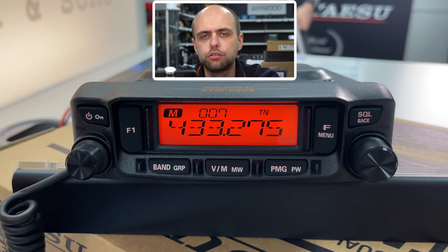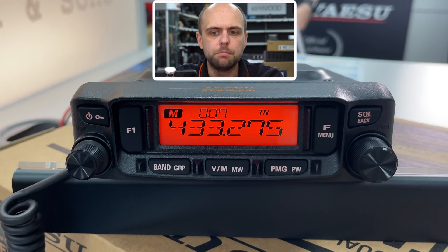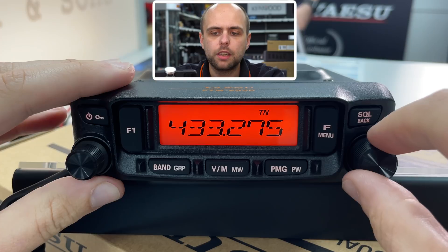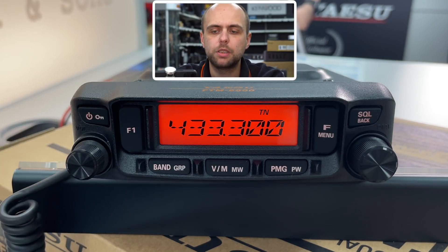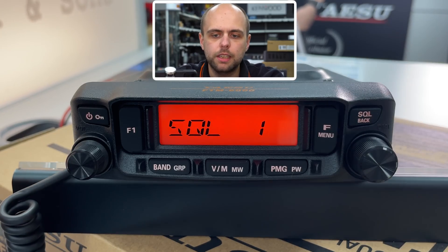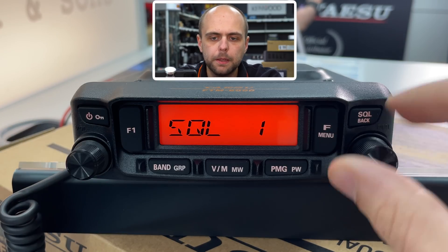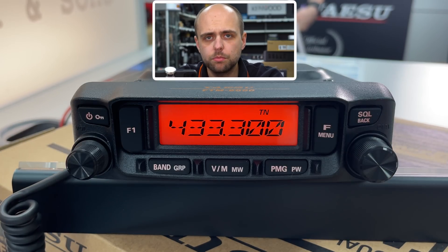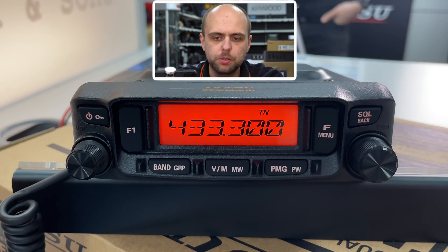Another thing the radio does is group memories by band, and that's done under the grouping section — I'm not going to go too deeply into that now, but the manual explains how to do it. One final thing: squelch. We've got a volume control, but we haven't got a squelch pot as previous Yaesu radios have. Instead, that's in the menu here — we've got squelch, and then we just select the squelch level using the VFO encoder. For most of the time, level one is going to be enough, but if you're in a high noise area you might want to bump that up slightly.